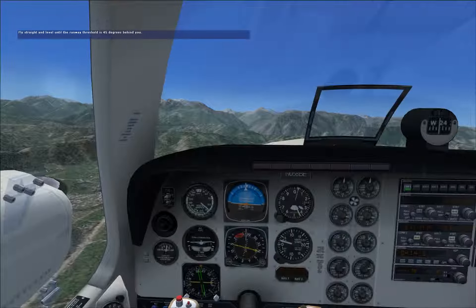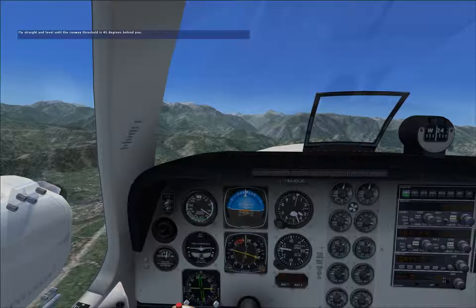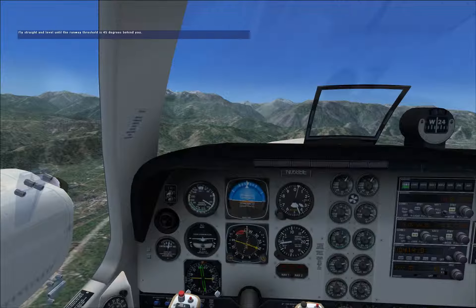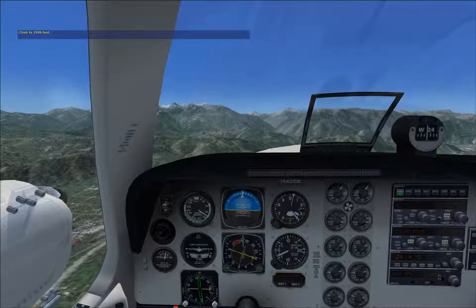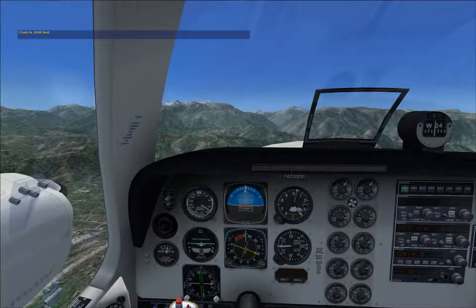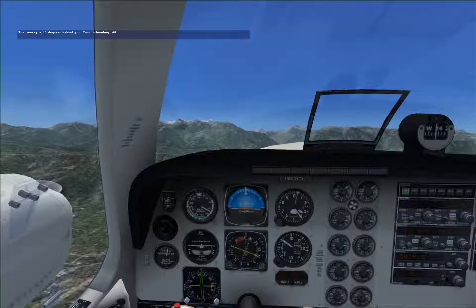Continue on the downwind leg until the runway is 45 degrees behind the left wing. Use your keypad or hat switch to look out the rear left window to find the runway. Feel free to use your GPS moving map to help determine this position too. You're too low — climb. When you're in position, turn to base leg to a heading of 160 degrees. Because there are hills out there, hold altitude until you are established on the base leg.